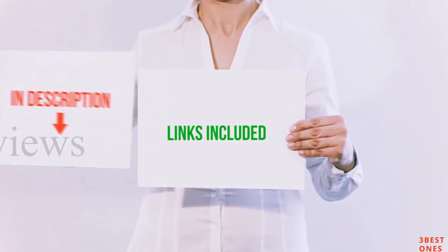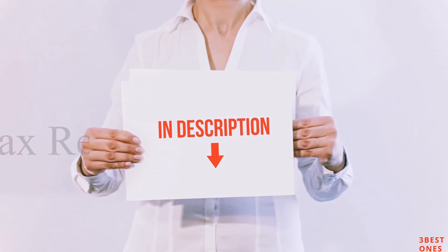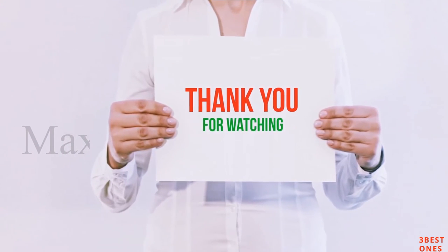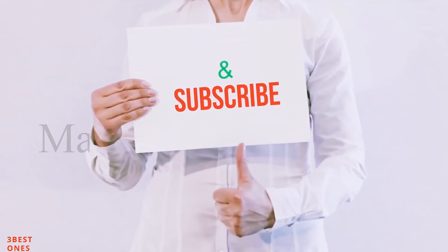All of these items are available on Amazon. I have included all the links in the description. You can check out these links for more information and the latest price. Guys, thank you for watching. If you like this video, please hit the like button, share with your friends, and be sure to subscribe.